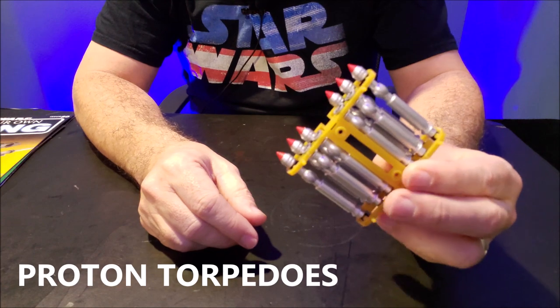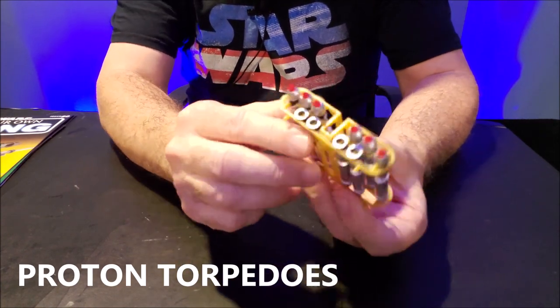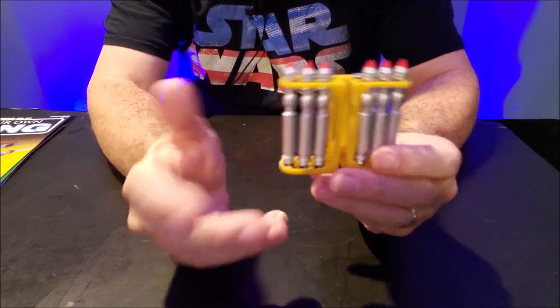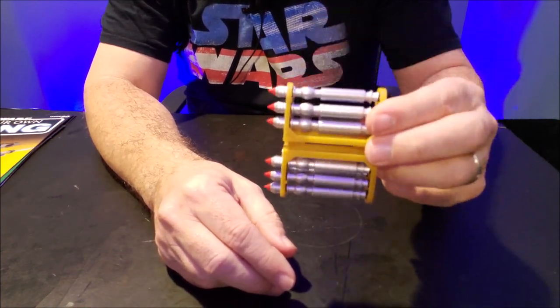The first one is the proton torpedoes. They're kind of cool. I don't know why these don't have end tips yet, but I haven't got to that part yet. And I have no idea where they're going to go — I have no clue. I don't see anywhere on the X-Wing that this giant thing will fit.